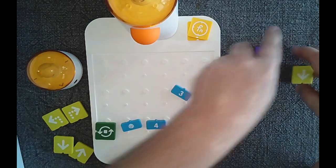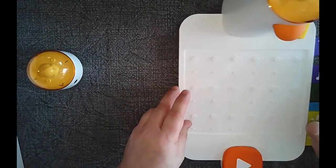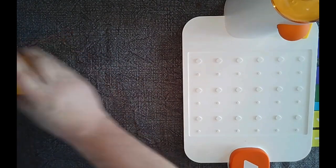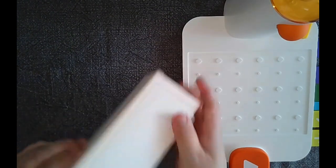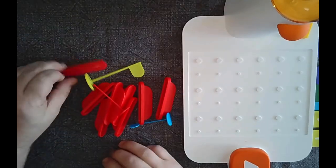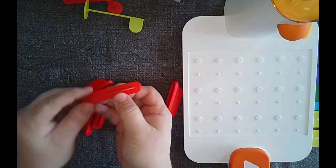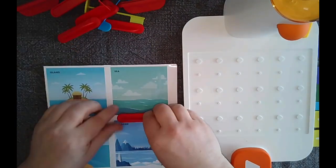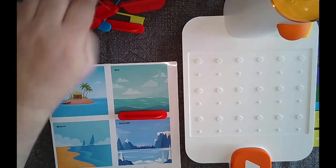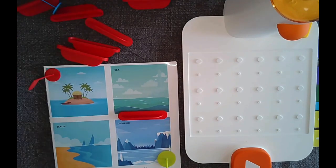Now let's put a piece of code together. The box also includes a smaller box of accessories — little objects you can place on the map as barriers or as start and end markers, which is great for two students to challenge each other. For my example, I want the robot to start at the glacier and end at the island, going left — forward one, turn right, forward one.